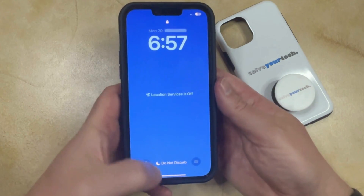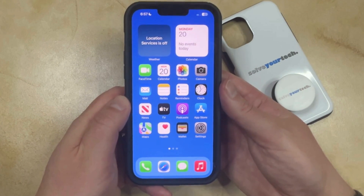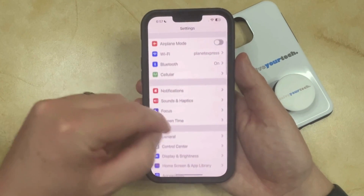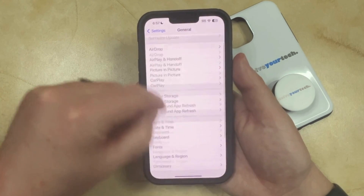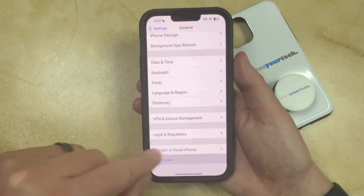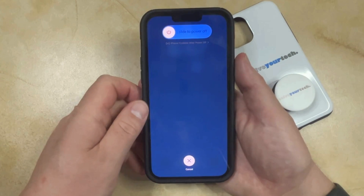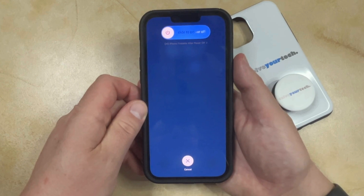There's another way that you can turn off your iPhone, and that can be done through the Settings app. Open the Settings menu by tapping the Settings icon, then scroll down and choose the General option. Scroll to the bottom of this menu where you'll find an option for Shut Down. Tap that, and it's going to bring up this screen, then you can drag that slider to the right to turn off the phone. You'll be able to start it up again as before by pressing and holding the power button.